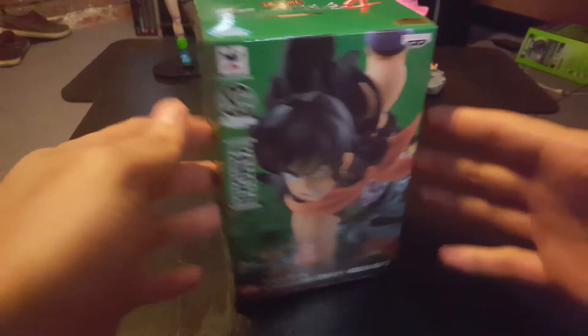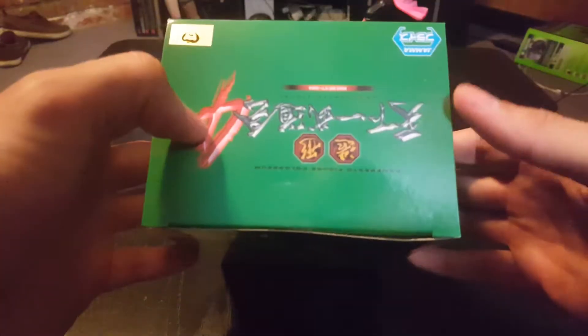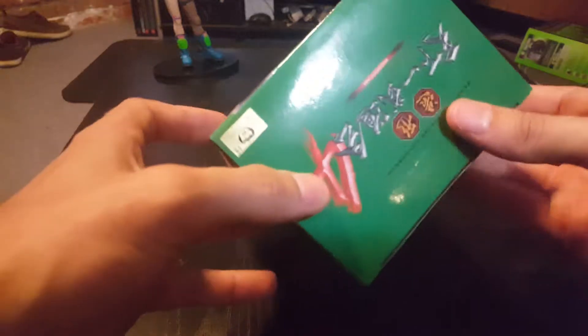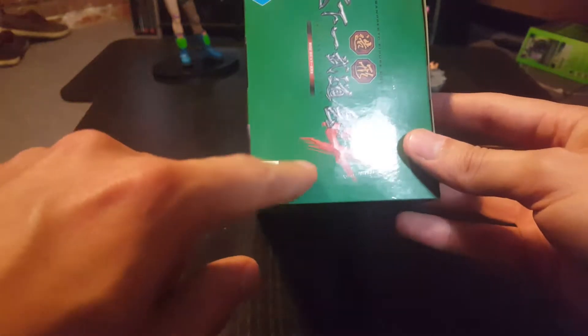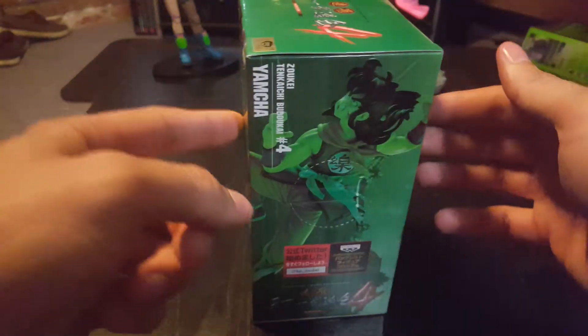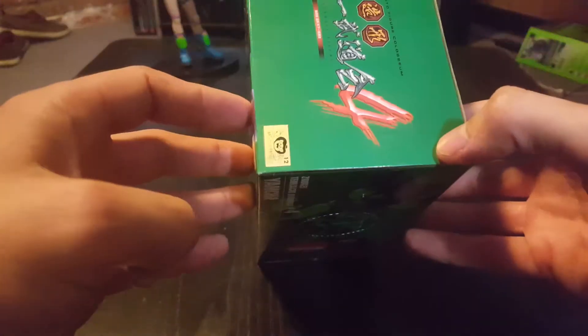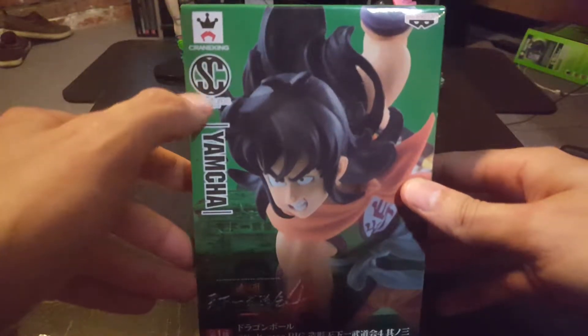What's going on everyone? It's Wylo Mason here with another fantastic product by Banpresto. I say it's fantastic already before I even open it because I have gotten a fake — if you've seen my other videos. One thing that gives me a really good feeling about this is this fantastic little gold sticker right here. That's a good indication that we have a legitimate Banpresto item. As you can see: Crane King and sculptures.